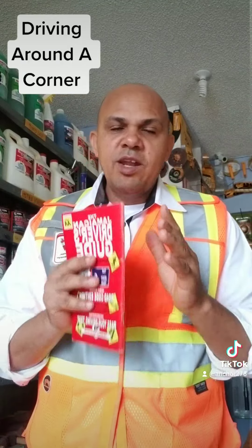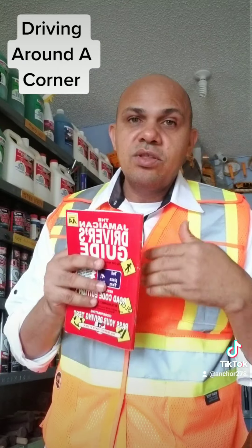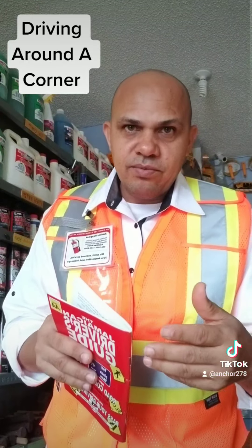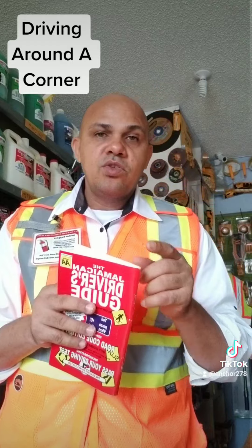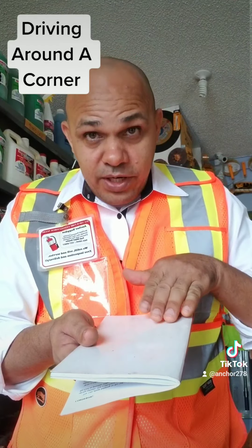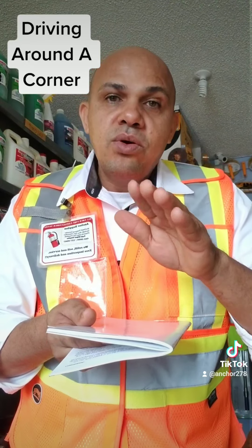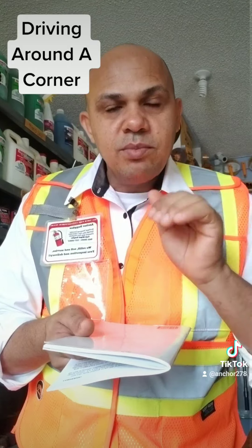I don't want to see anyone run off a road because the corner surprised them. Don't make that happen. Remember: you brake when you are approaching the corner — you brake long before you go into the corner. When your car is coming out of the corner, then you can speed up a little bit.